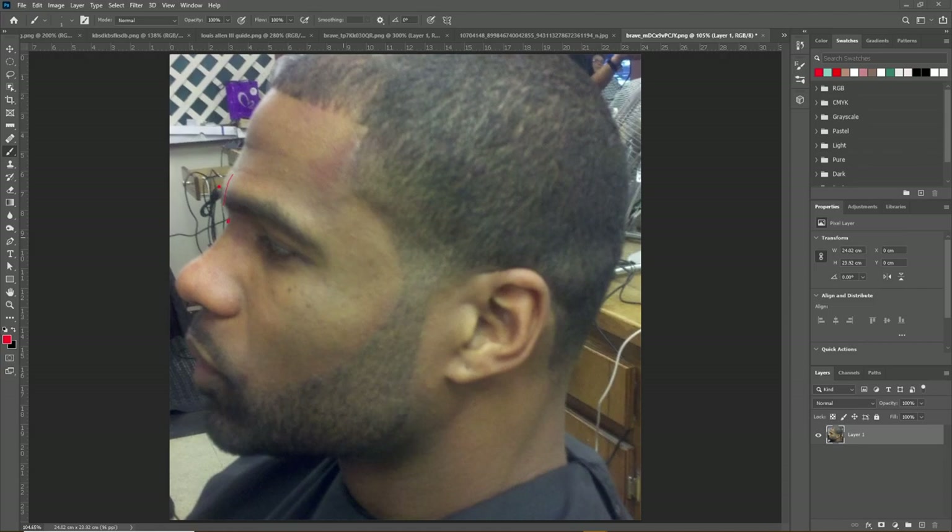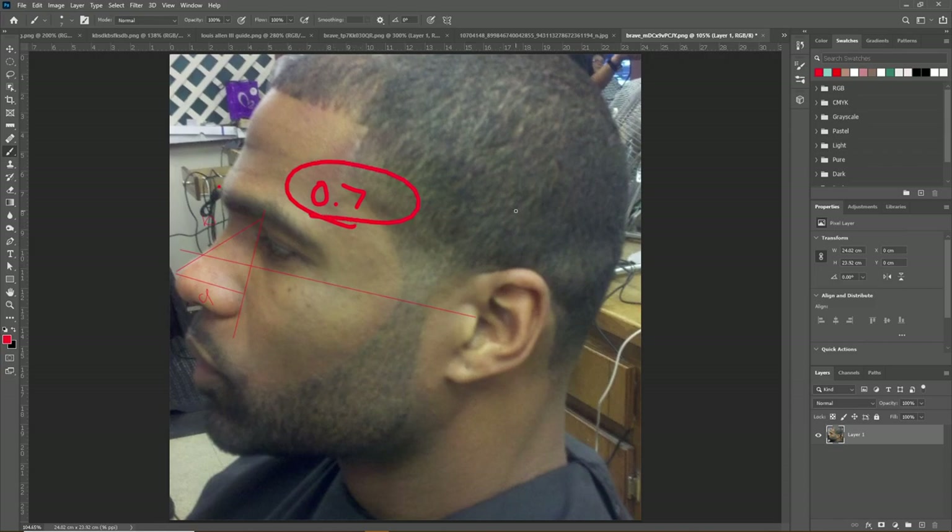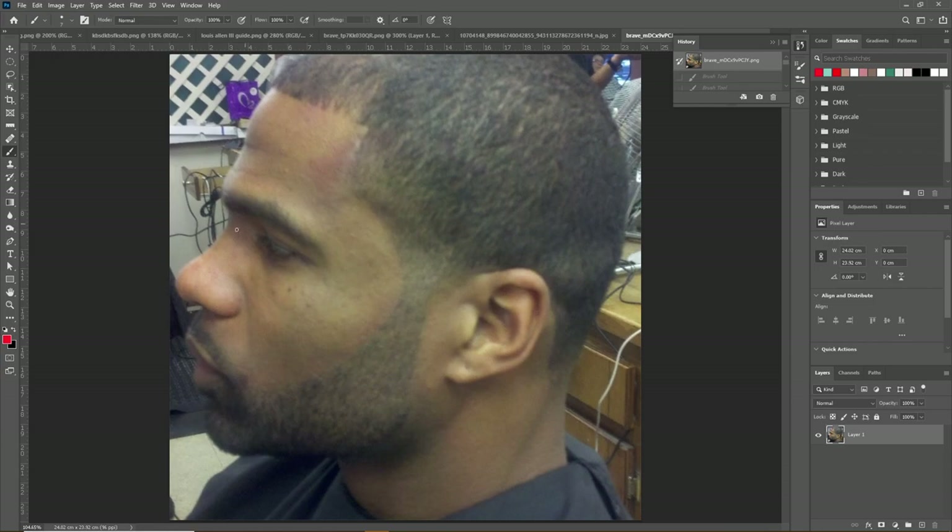His nose assessments are all perfectly ideal, so nothing there really to note. The one thing I would note is his nasal protrusion — the measurement A divided by B — is slightly too high at about 0.7, just ever so slightly outside of the ideal range. Meaning his nose is a little bit more protruded than ideal relative to how far back and high it is, so it's a little bit more of a stubby nose shape. But not a big deal there.